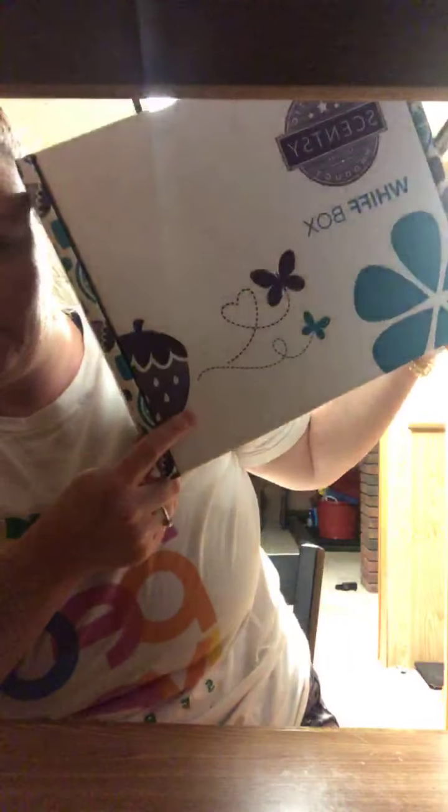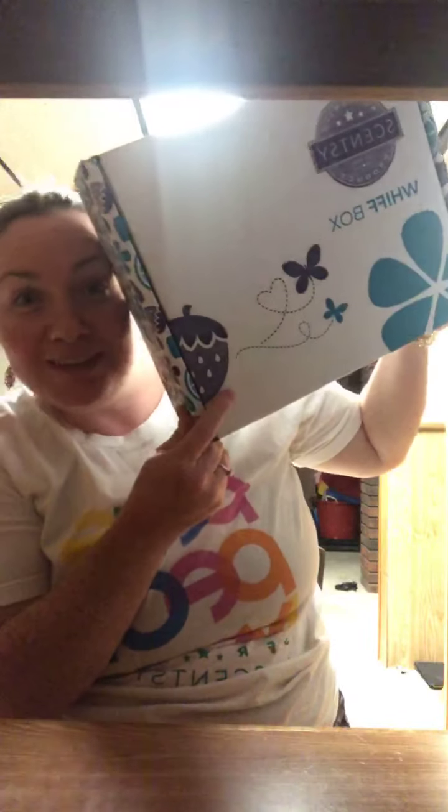I don't know if anybody's even gonna jump on here because it's way later than I normally am on here, but I just wanted to show you guys what is in my Whiff Box. If you don't know anything about the Whiff Box, it's $30 a month and it's like a subscription box, but you don't have to get it as a subscription. This is what it looks like.